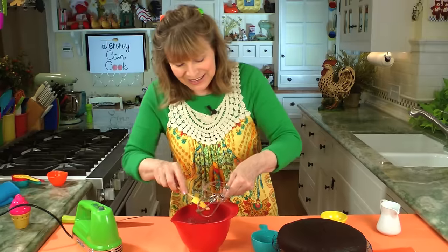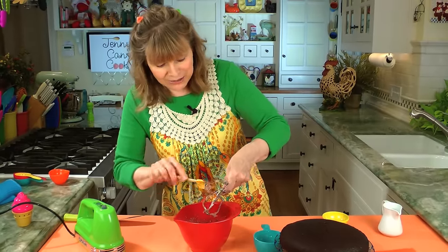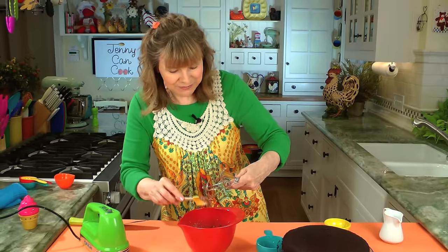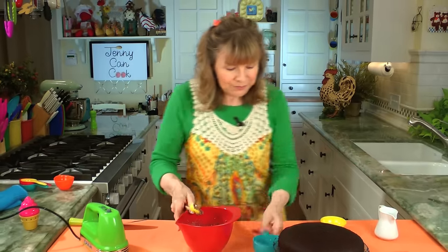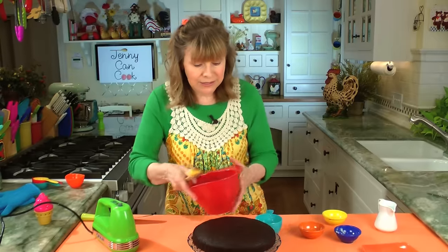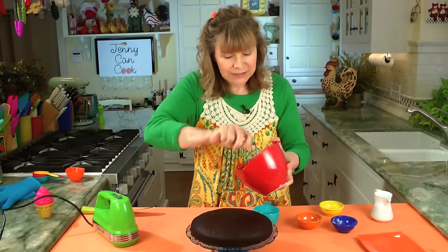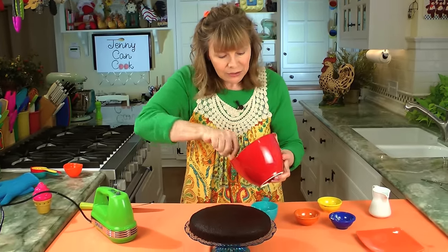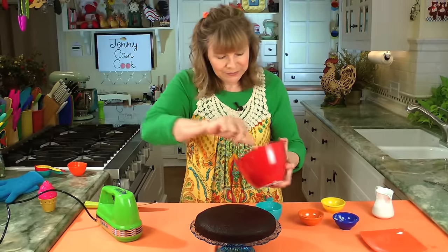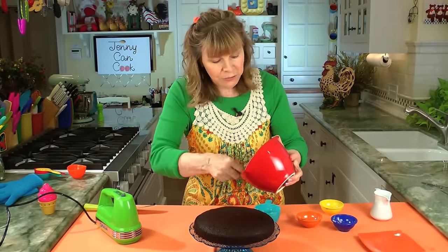Now I'm going to frost the cake. You'll see it's not a lot because I usually leave it in the pan and frost it, but I'm going to frost it so you can see the whole cake. You can make double the frosting if you want — you can slice it in half and fill it with extra frosting. But this is really plenty.